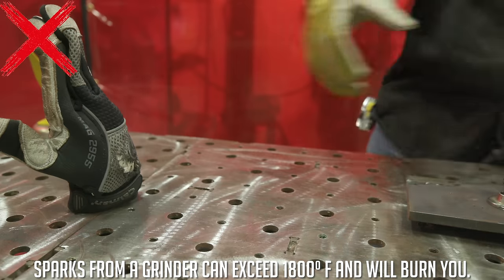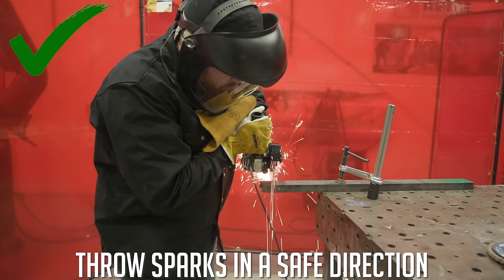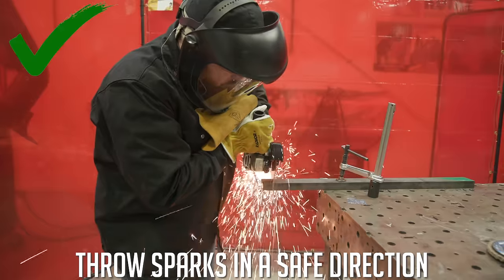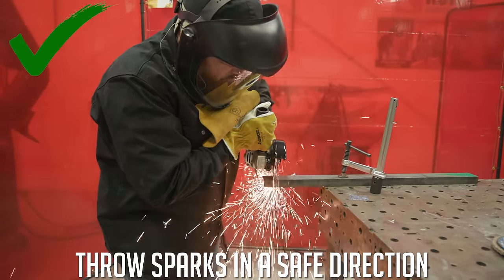Do some general housekeeping. Make sure your co-workers are out of the way, and wherever you're going to be directing your sparks, make sure that area is clean, free of debris. You want a nice safe work area where you can do all your cutting and grinding without causing injury to yourself or someone else.